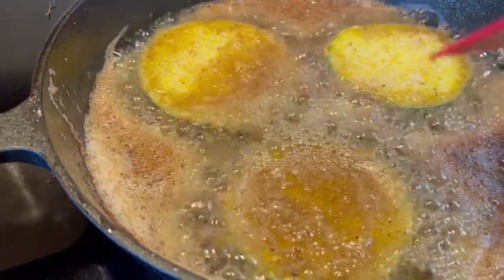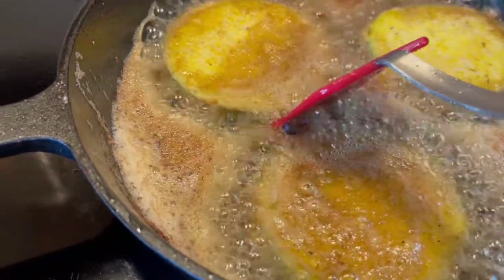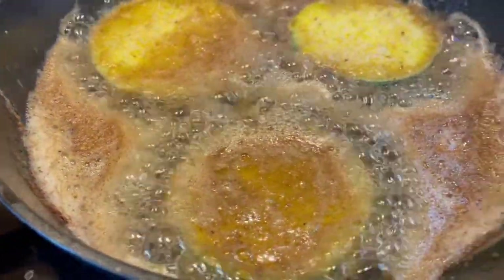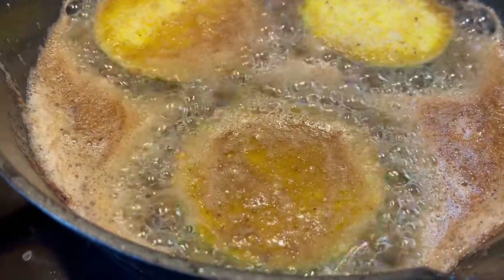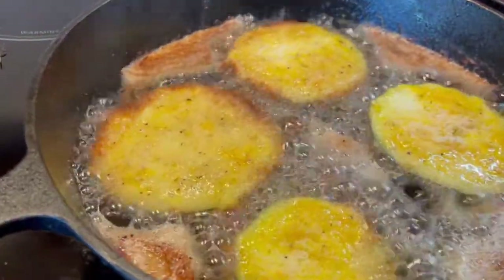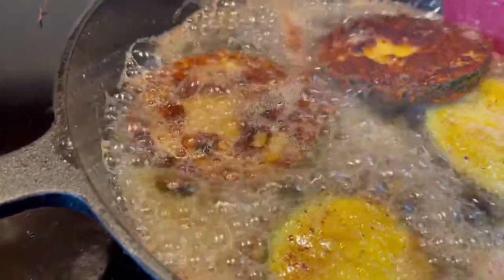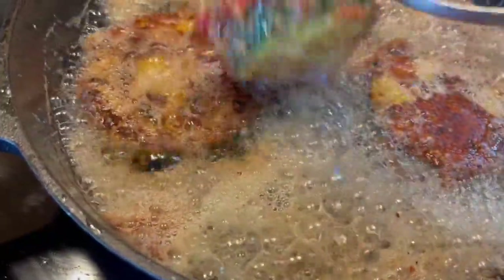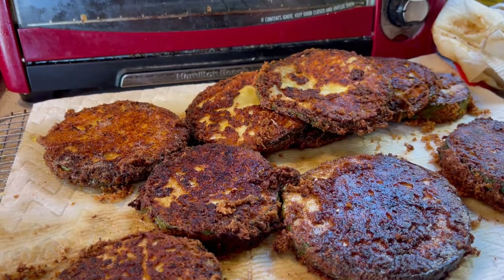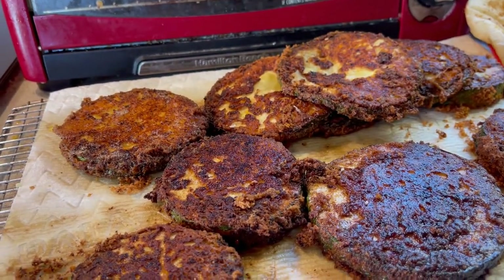Here's how you know they're not cooked: when you go to move them, you feel resistance — that is not ready. When you don't feel that resistance, when it slides right on its own, that's when it's ready to flip. After they're out of the oil, I'm just placing them on some paper towels so that they can drain. I blotted them on the other side with a paper towel as well.